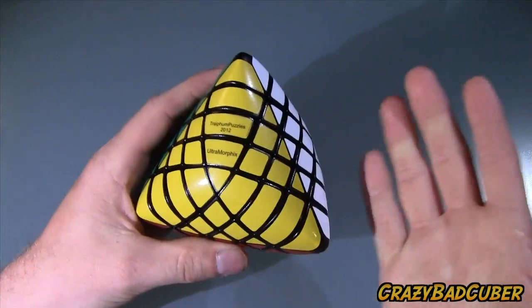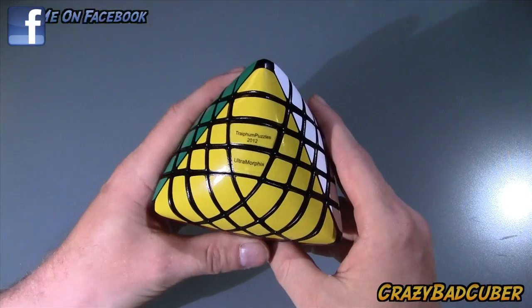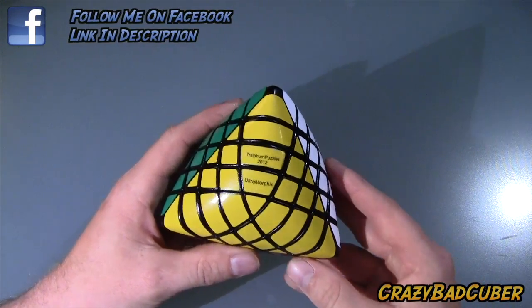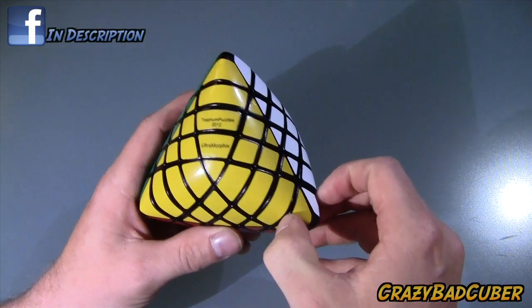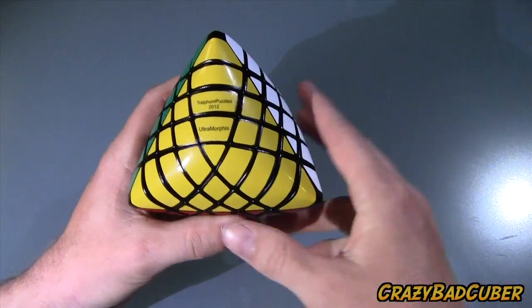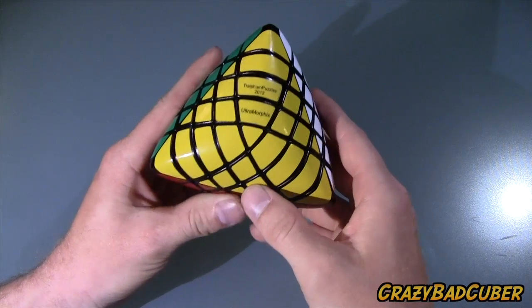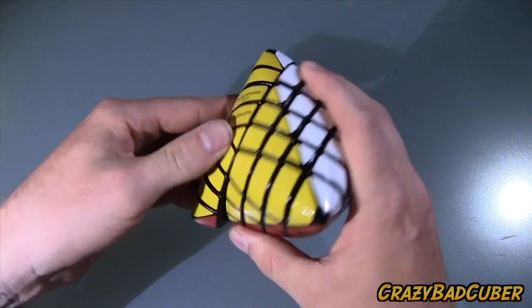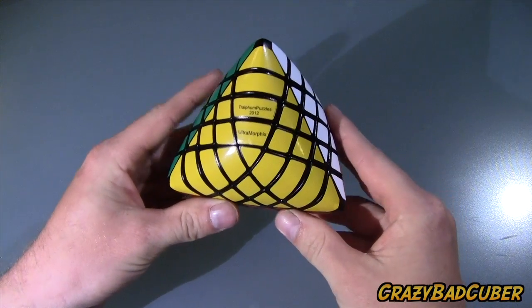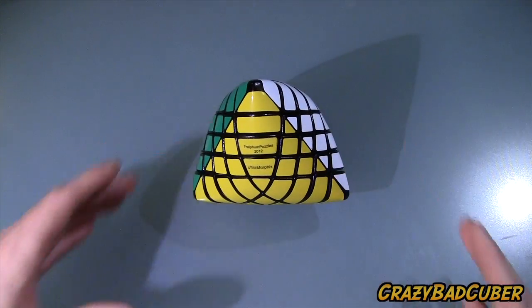They might be a bit pricey, but I'm a hardcore collector of nice puzzles, so to me it's absolutely worth it. If you'd like to get ahold of Trayfem to have one of these puzzles made for you, his YouTube channel is linked in the description. Thanks for watching and I'll see you on my next video.